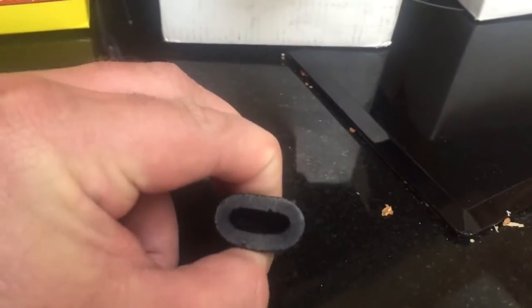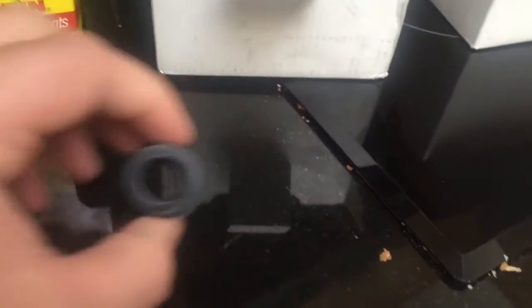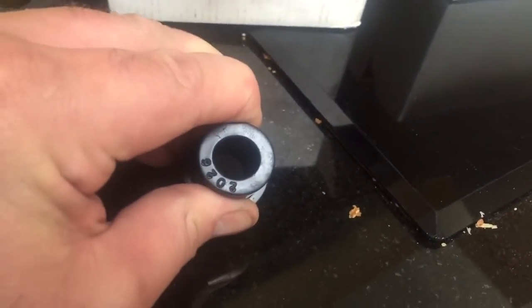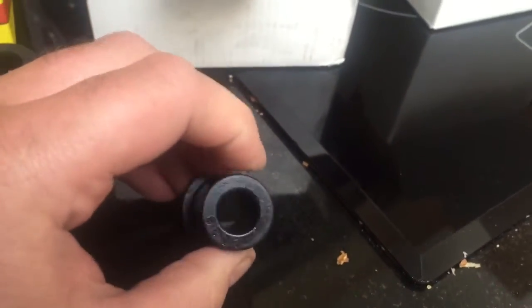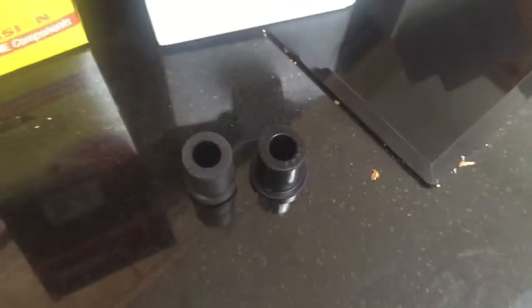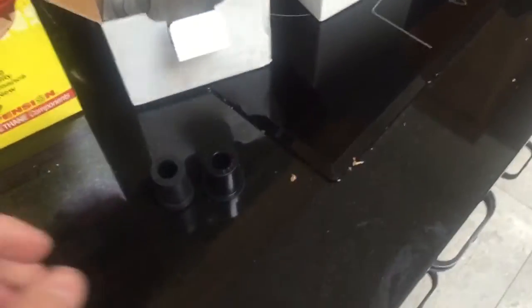Whereas the polyurethane bush — no matter how hard I try, I can't quite deform it or close it. It's a lot stiffer than the standard rubber bush.